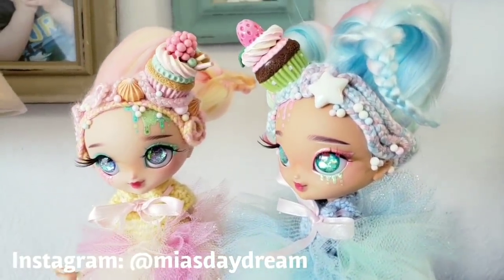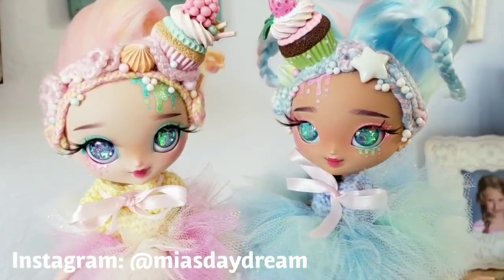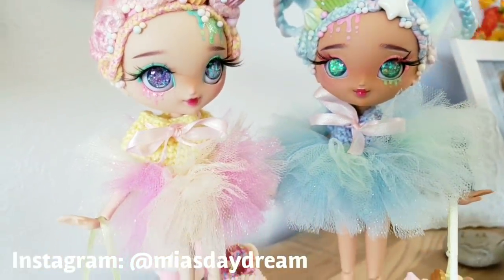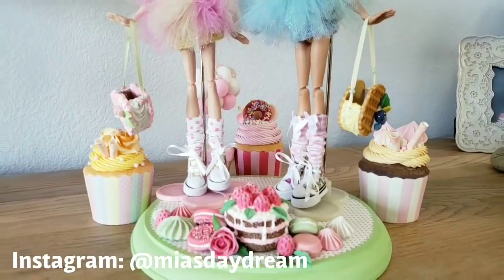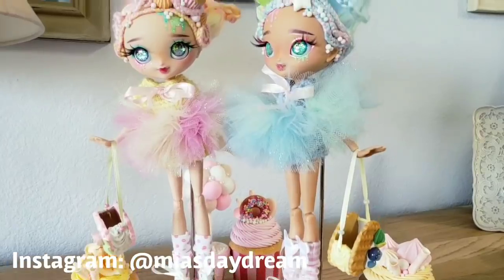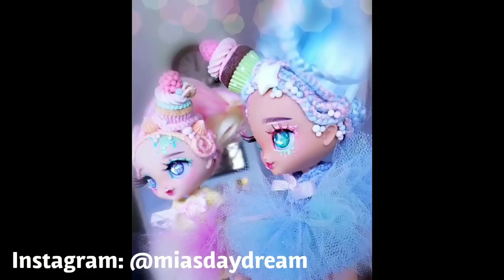These two adorable cupcake girls are ready and I had so much fun making them! If you enjoyed this video, please like and subscribe to my channel, also hit the bell button so you'll be updated for the next ones, and of course feel free to leave comments — I really enjoy reading them. You can also follow me on my Instagram page to be updated on more projects that I'm doing and other interesting stuff. That's it for today — I hope you enjoyed this video and I will see you next time!